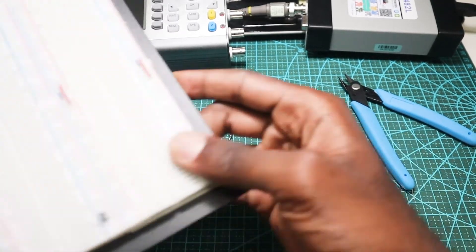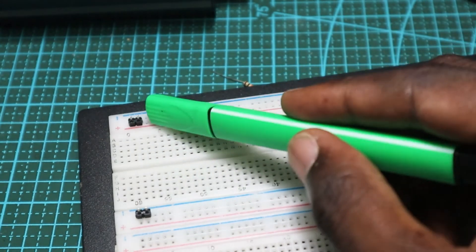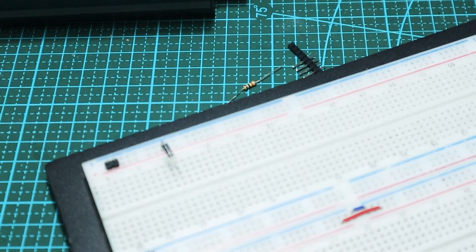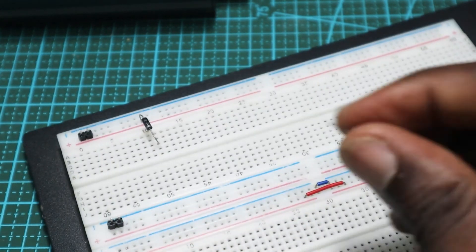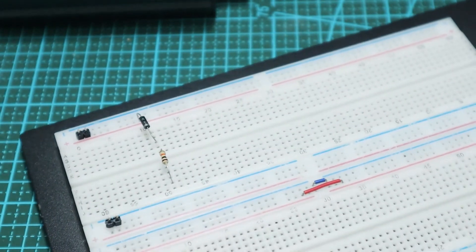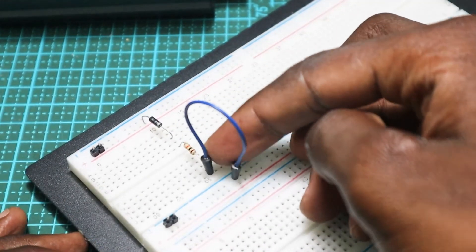So let's start building our circuit — it is a very simple circuit. Let me get my breadboard. Here we have the positive input and the negative input. We will be connecting the diode to the positive input. Now let me get my resistor. I'll be connecting it like this, directly to the ground, and I'm connecting the resistor to the ground like this.